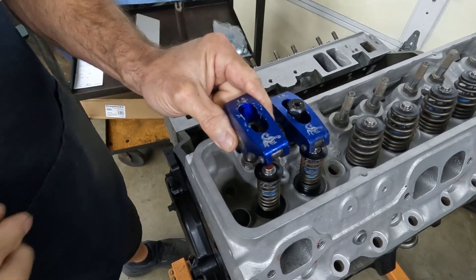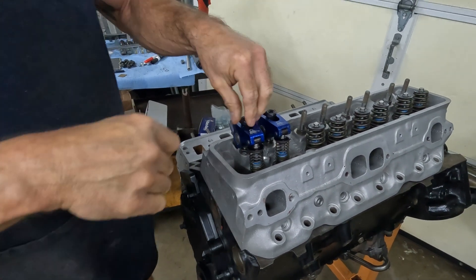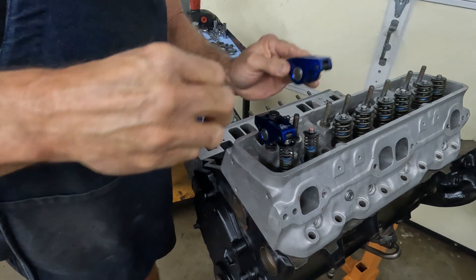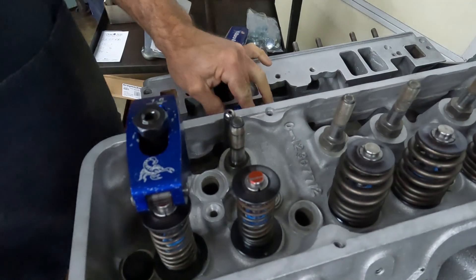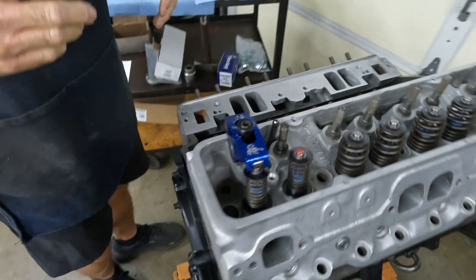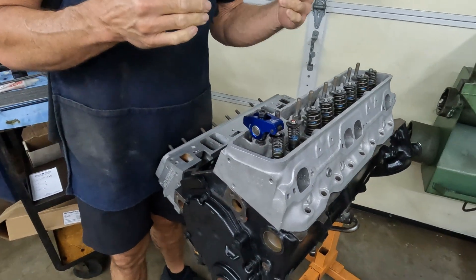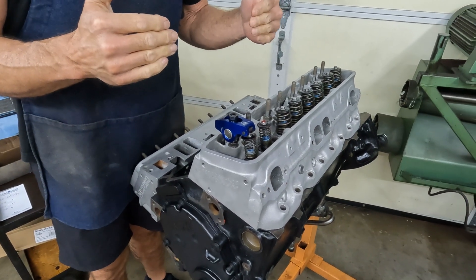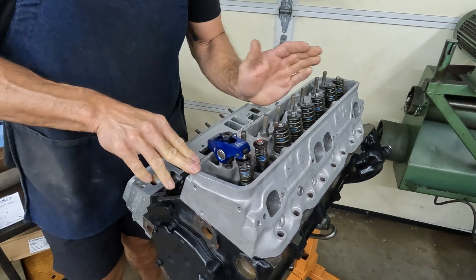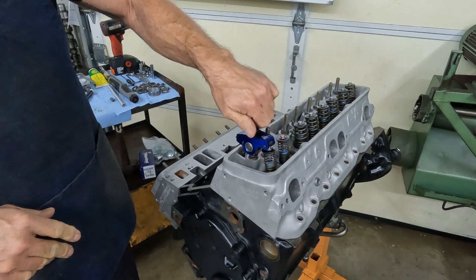I kind of see it, but it ain't real good. Let's look at the exhaust side. It's really good on the exhaust side and the intake side is about the same way. So we can see that it is on the outer third of the valve tip.